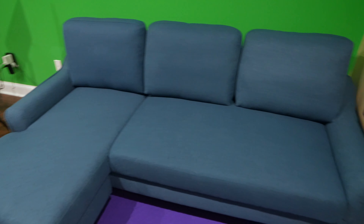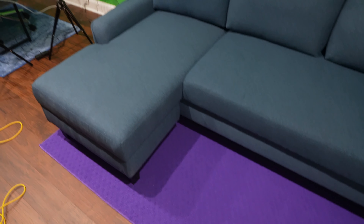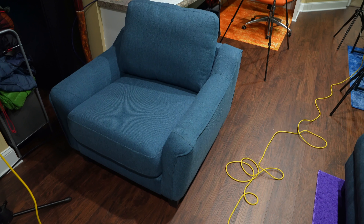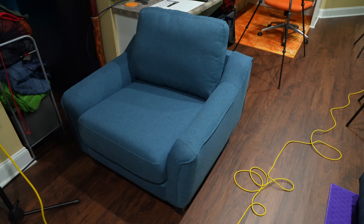The build quality, overall fit and finish — I feel like this is a great sofa chair. I got it because I was already getting the chaise sleeper sofa, so I figured I might as well get this and have a full set. Check out my separate video linked in the YouTube cards.